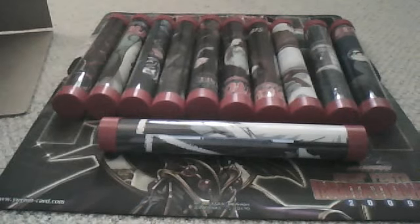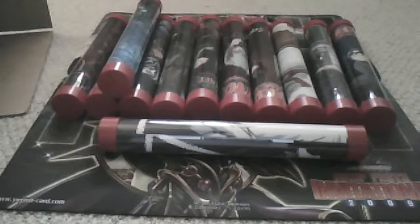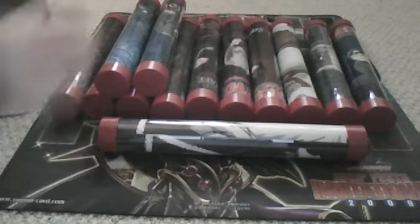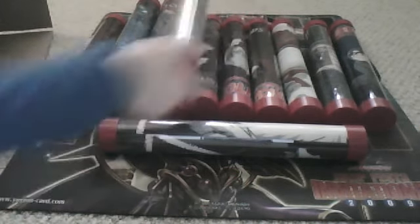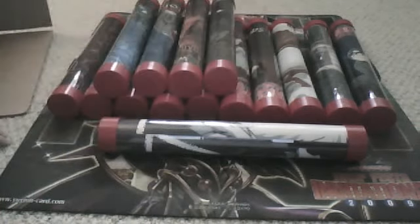It'd be better for you shipping-wise if you did a couple of them, because it costs about $7 to $12 to send just one. Or I can put probably eight of these in the same package and send them to you for the same price. So if you guys want to get more than one, it'd be more cost-effective for you guys.